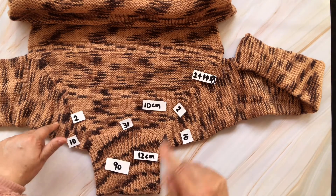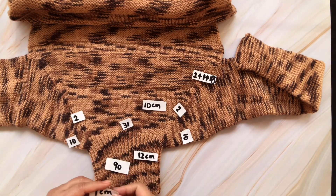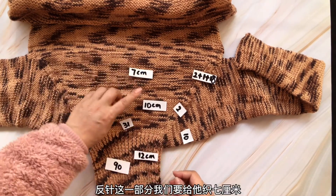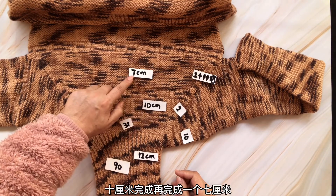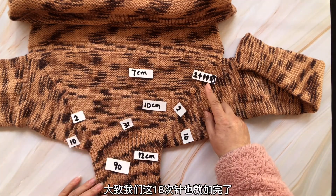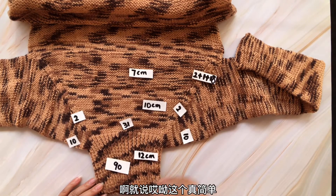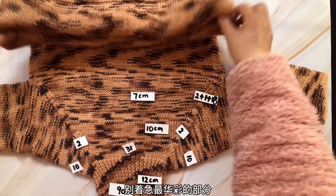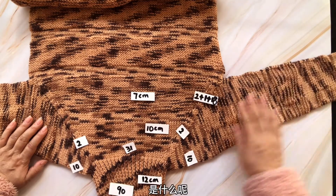从这儿开始到这儿结束，整体都是直正针的，两间也都是直正针的。织够10厘米之后，我们要给它改织反针——反针，有地方叫上针。反针这一部分我们要给它织7厘米。也就是说，10厘米完成，再完成一个7厘米，大致我们这18次针也就加完了。最精彩的部分现在才刚刚开始。